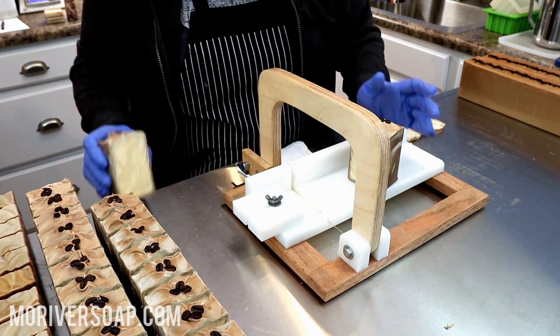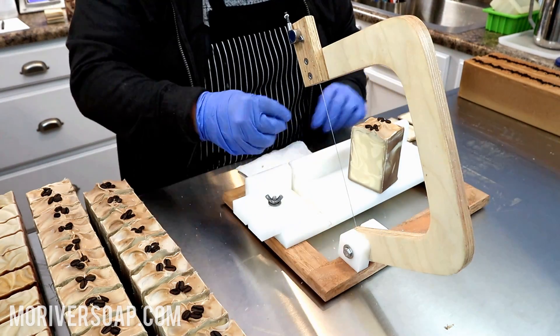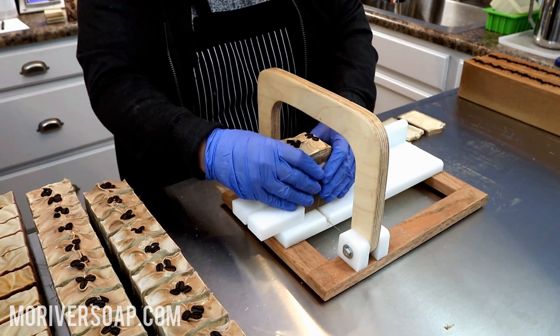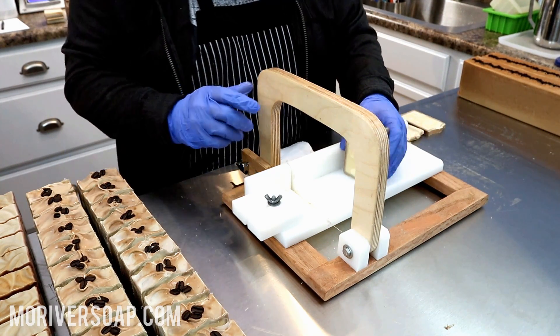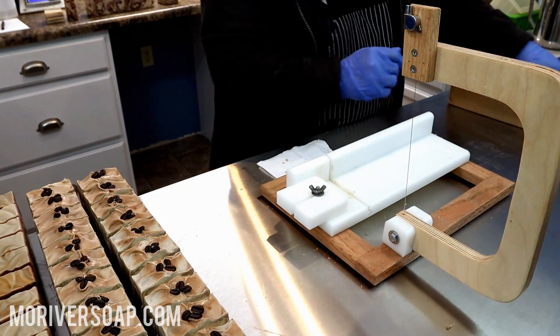We did buy a cord so I can try watching my recording as I make it on an iPad or laptop, but I haven't hooked it up yet. We're just those type of people — we get things in and it takes forever to actually get to it. Moving on to the last batch, which is the espresso.